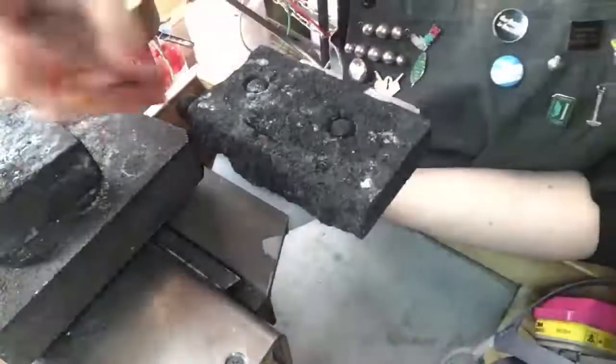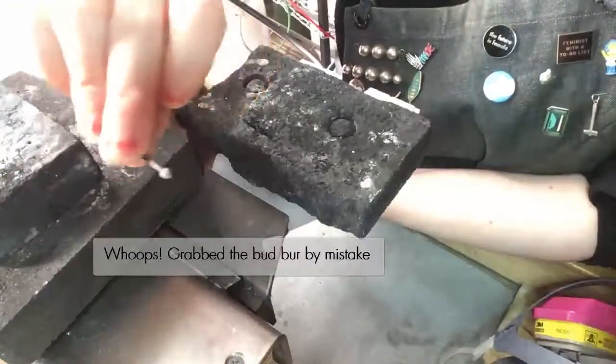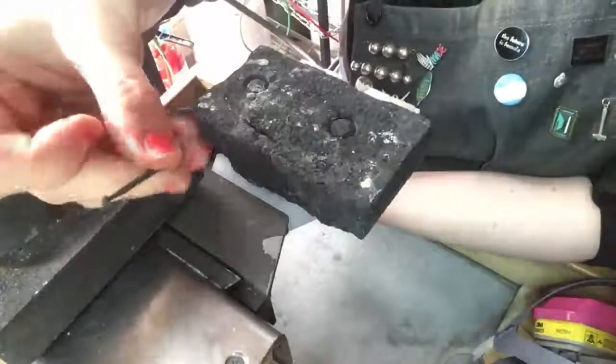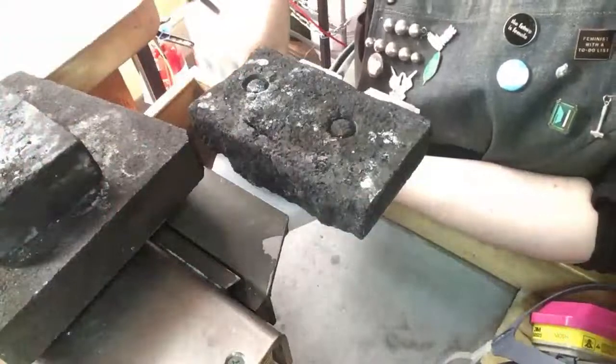What you're going to need for this part is a ball burr. You can take an old one, it doesn't really matter. I think this is a four millimeter ball burr. The larger the better sometimes with this charcoal.